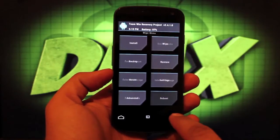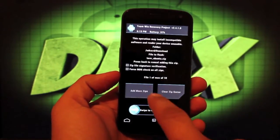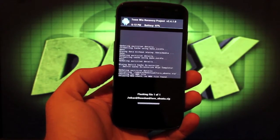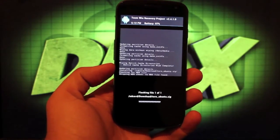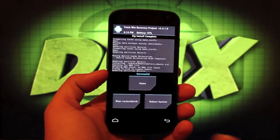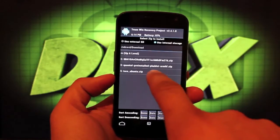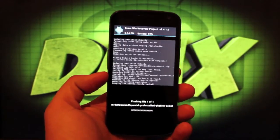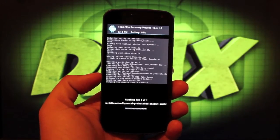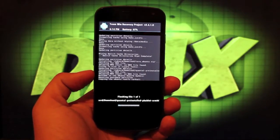Then we'll do our installs. First, we'll install the Toro Ubuntu zip — this one should install pretty quickly. The second file we're going to install actually takes several minutes. So that one took literally just a couple of minutes. We'll go back and install the second file, the Quantel preinstalled phablet, and swipe to flash. This one should take up to 10 or 15 minutes, so we're just going to set this to the side, and as soon as it comes back we will boot into Ubuntu Touch on the Verizon Galaxy Nexus.